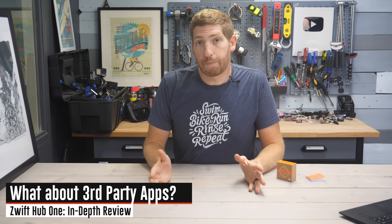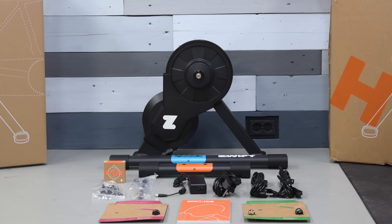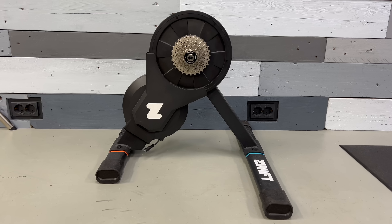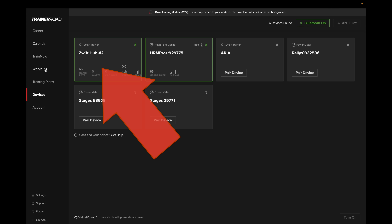Before we talk about accuracy, what about third-party compatibility — can you use this Zwift Hub with other apps? You have to divide it into basically two camps: the software side and the hardware side. Keep in mind that you can still remove the Zwift Cog and put on a normal cassette. So if you get sick of Zwift, the trainer is still fully compatible — it supports ANT+ and Bluetooth Smart, completely adopting all industry standards, and you can use it with any app out there. I've used it with TrainerRoad and you can use it with third-party apps, no problem.